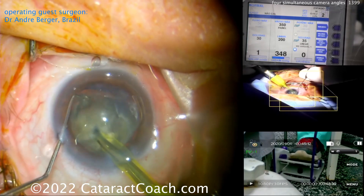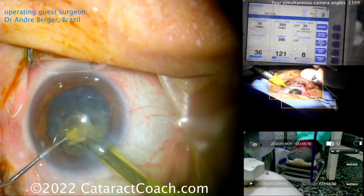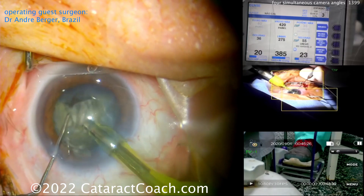Notice the chop didn't propagate all the way through — that's okay, because he's going to make quadrants out of it. Very nice technique. Notice how the eye stays in primary position. At the beginning of the case the incisions were made very quickly, but look how perfect they are — fantastic tunnel length, very even, very well done.